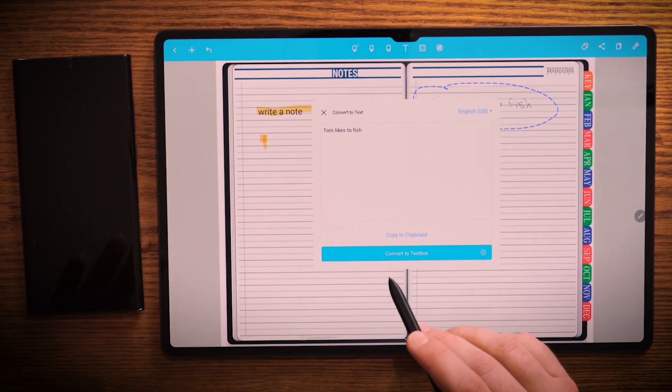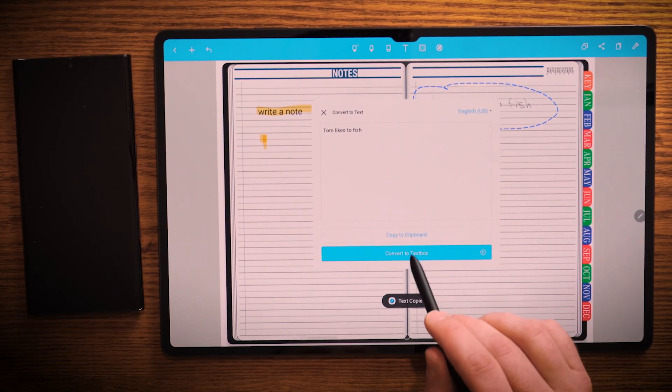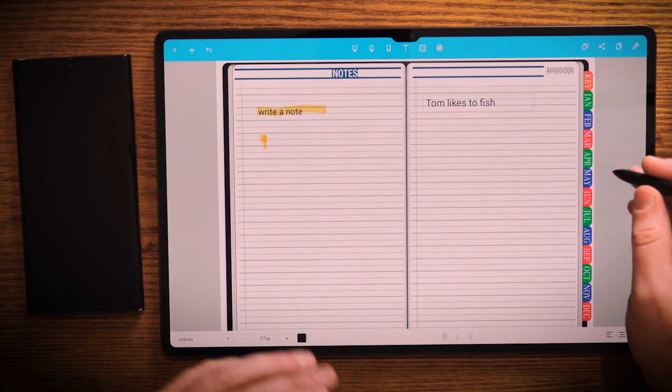And what this is going to allow me to do is I could go into an email, I could go into another application, and then paste that written text into that application. So that's a cool feature as well. And you can see it just copied the text. And again, it can convert it to text for us just as easily.